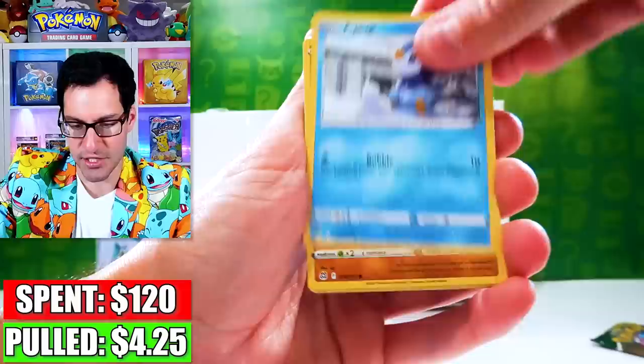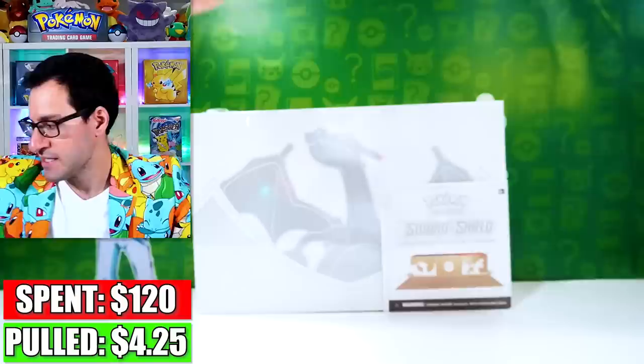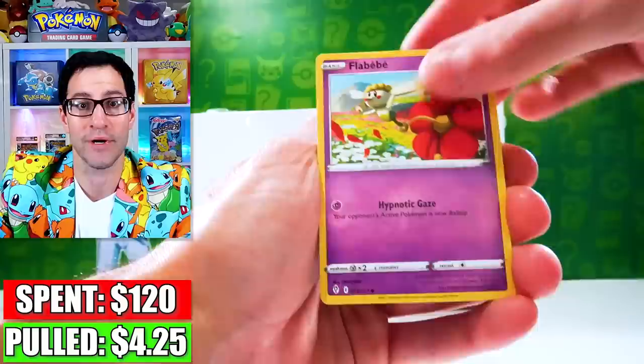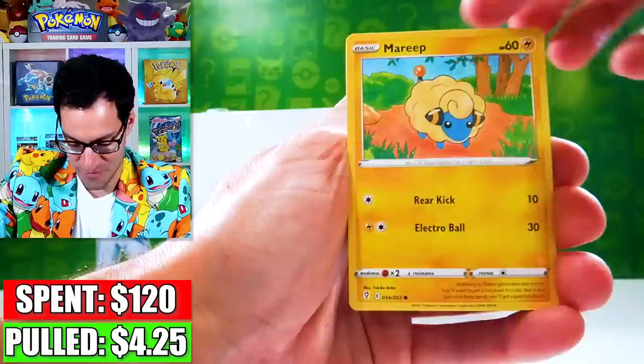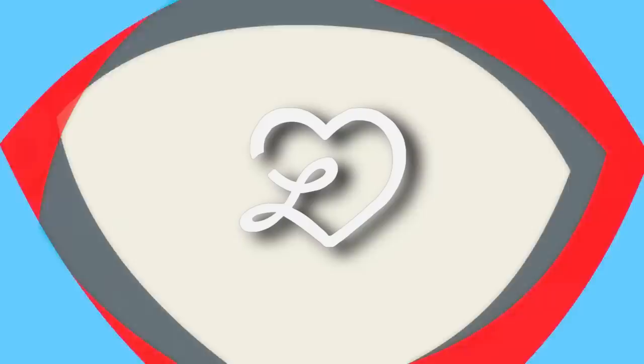As we get into the final Brilliant Stars pack — I opened up some more newer products recently, which were in some of the more recent videos. Definitely go check those out after this one. I'm also giving y'all some incredible vintage card stuff in that video. Go check out those videos right after this pack. All right, my friends, thank you so much for watching. Stay awesome, stay positive, and as always, I'll see y'all in the next video.